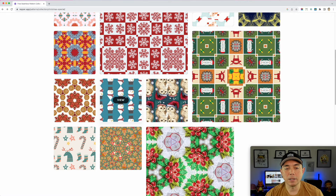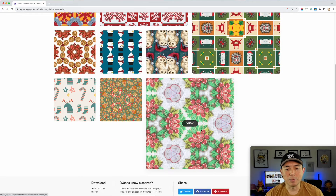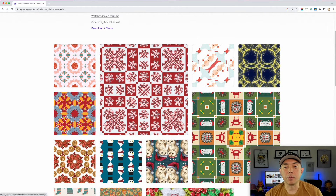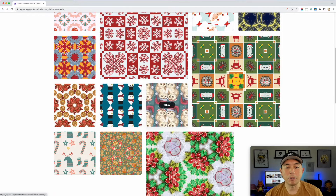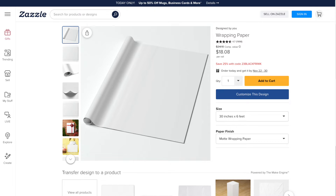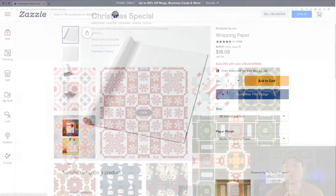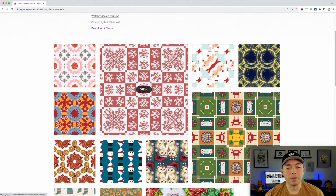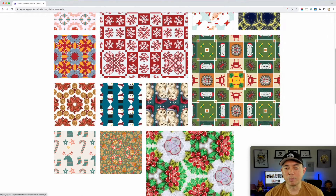You can see some really cool Christmas patterns done in Repper. These could also make really cool wrapping paper — I'm not sure if Redbubble does wrapping paper, but I'm sure there are print-on-demand sites that do. Maybe Zazzle or something else — I'll have to find out. If you know where you can print wrapping paper, let me know in the comments.